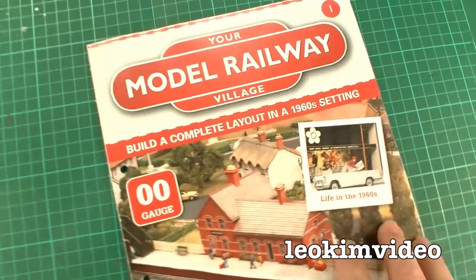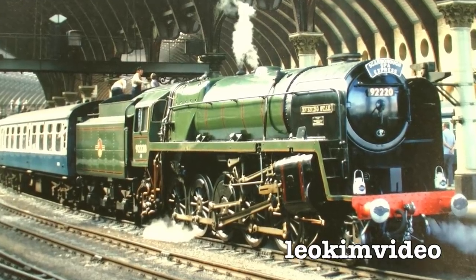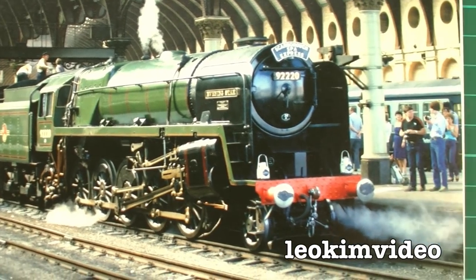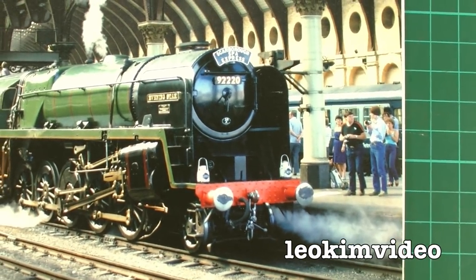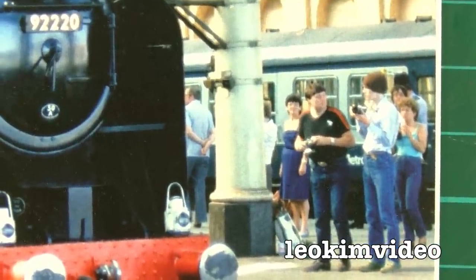I actually did quite enjoy this magazine. I do like this picture here — it looks like something from a long time ago, but if you go across a bit here there's some people with cameras there. So were you lucky enough to be part of this picture and become world famous?